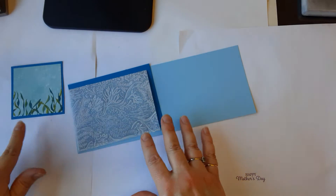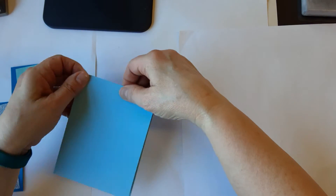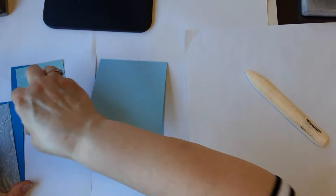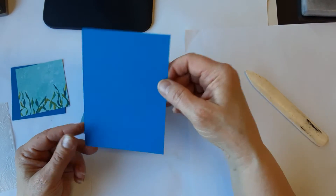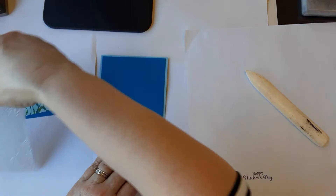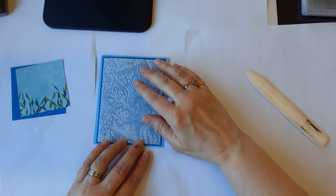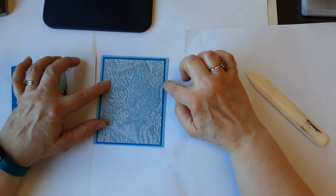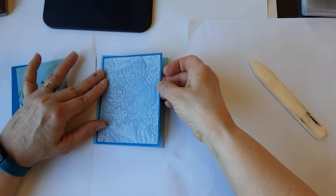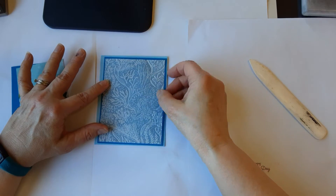Now these will vary so yours might not look exactly like mine. We have a Balmy Blue base that's four and a quarter by eleven — just fold it on the score line. Then we have the Pacific Point which is five and a quarter by four. I cut the vellum just a smidge smaller, maybe three and three-quarters by five. I wanted a little bit of that dark blue to show through because I liked the border and also because it made the embossing pop — see how it blends right in there, but that dark behind it really helps it.